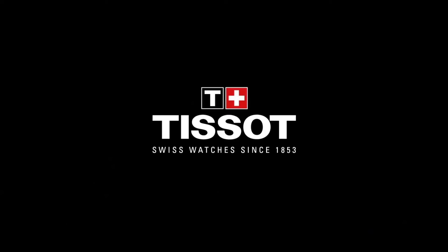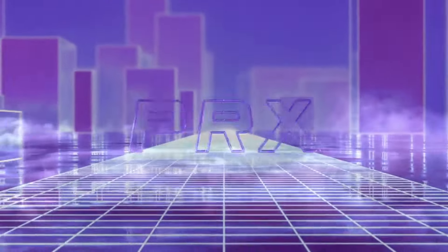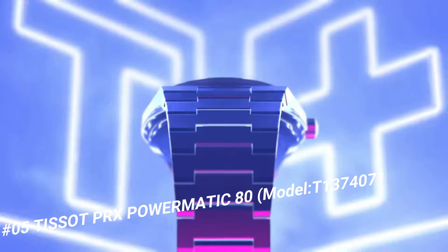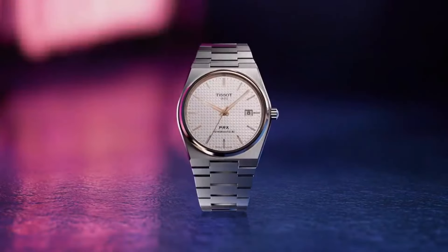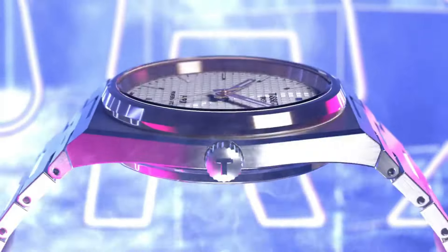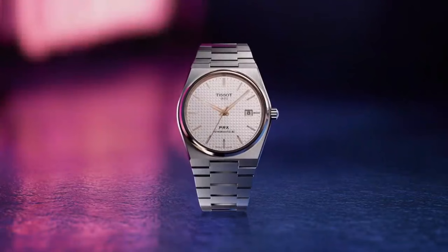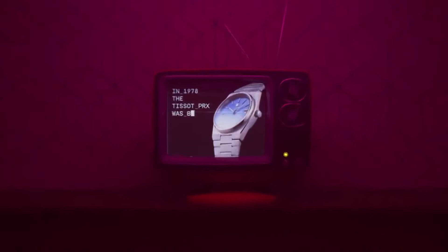Number 5: Tissot PRX Powermatic 80, Model T-137-407-11-041-00. The watch itself is fantastic — gorgeous dial. Dial Window Material: Sapphire Crystal, Display Type Analog, Clasp Interchangeable Bracelet Butterfly Clasp with Push Buttons, Case Material Stainless Steel, Case Diameter 40mm, Case Thickness 10.93mm, Band Material Stainless Steel, Band Size Men Standard, Band Width 12mm.